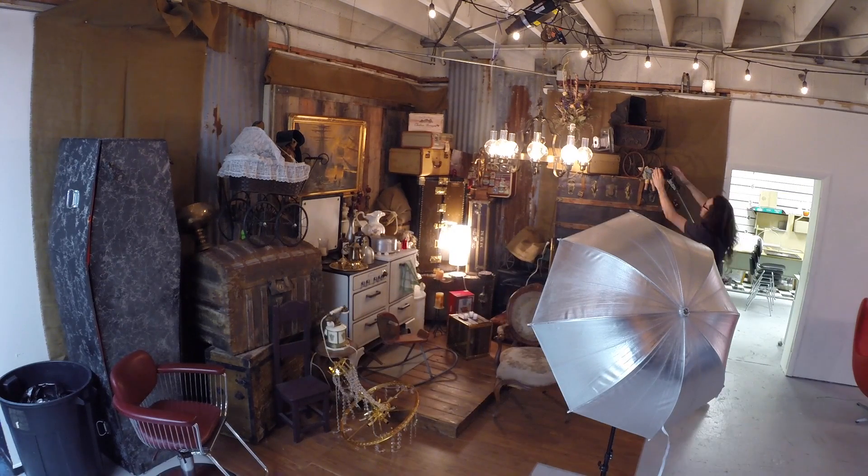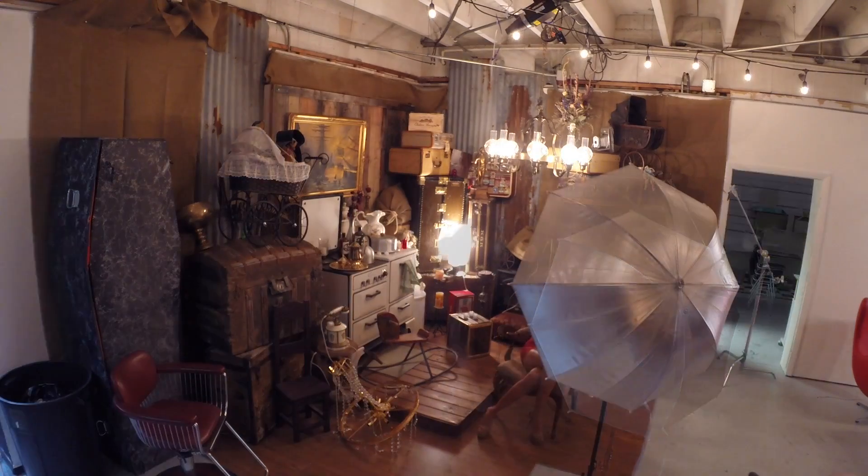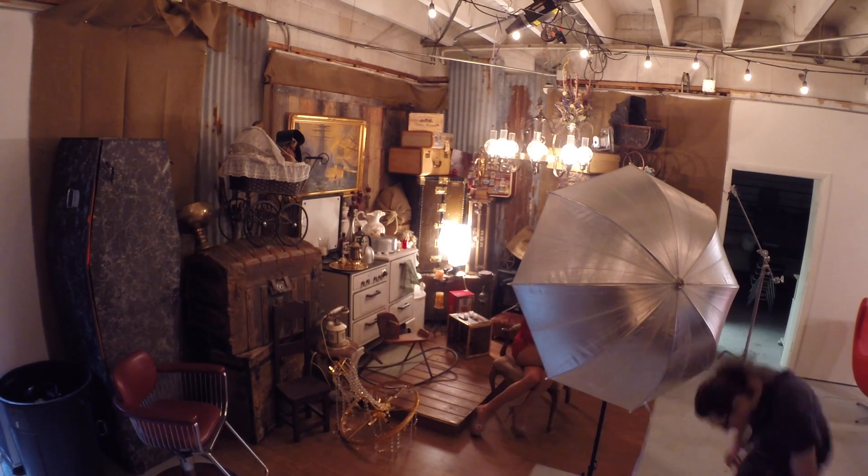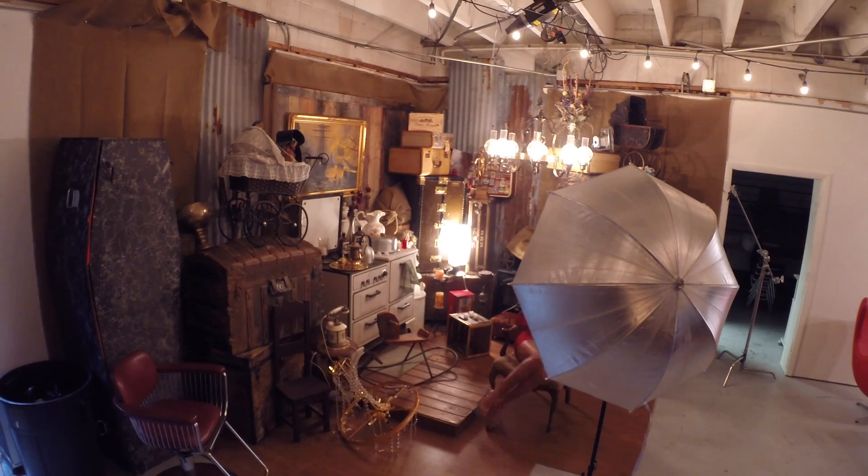There's me putting the flash on the side. I took off the reddish-orange gel so I get more of a flash color temperature on her, because the key light is also a flash color temperature — I think it's like 5600K. The umbrella is right in the way of the model, but I'll put a picture of the actual image at the end of this so you can see the setup and the behind the scenes.